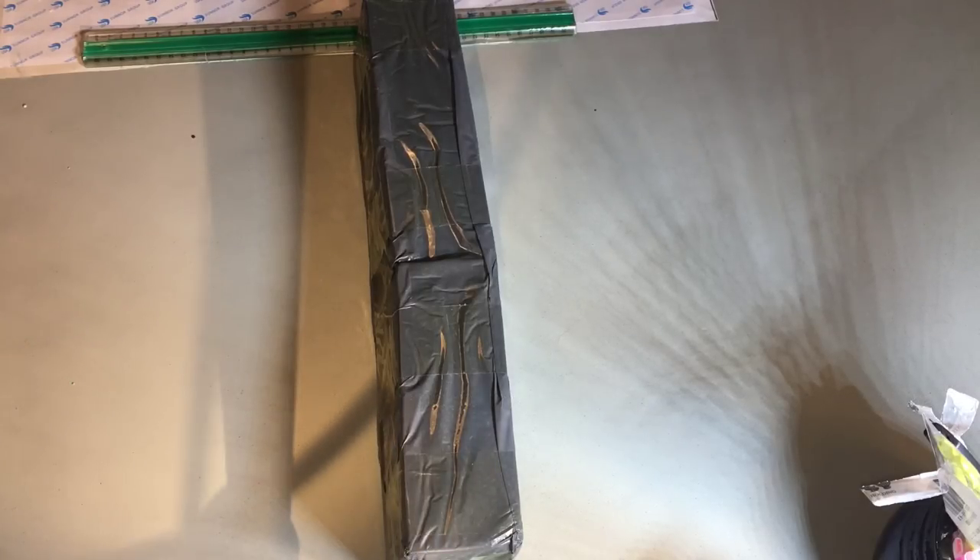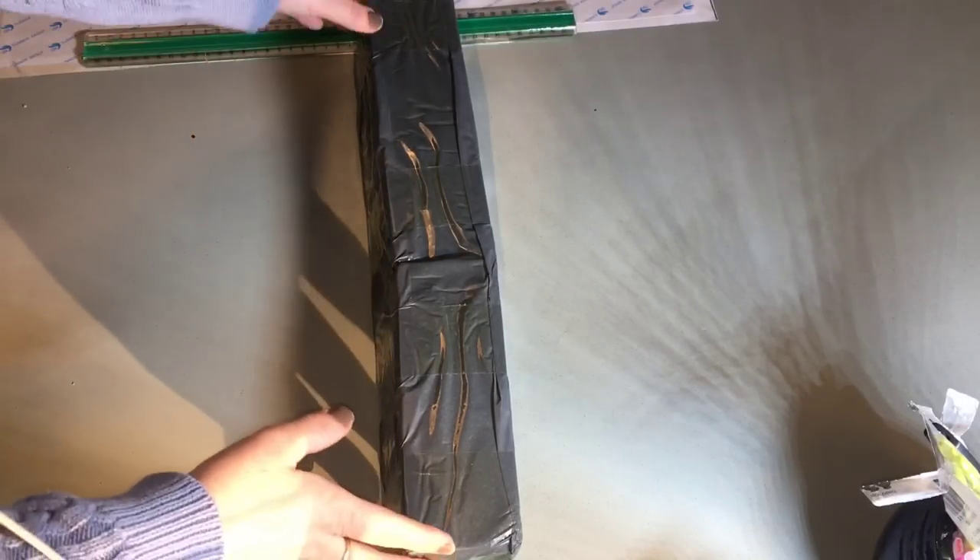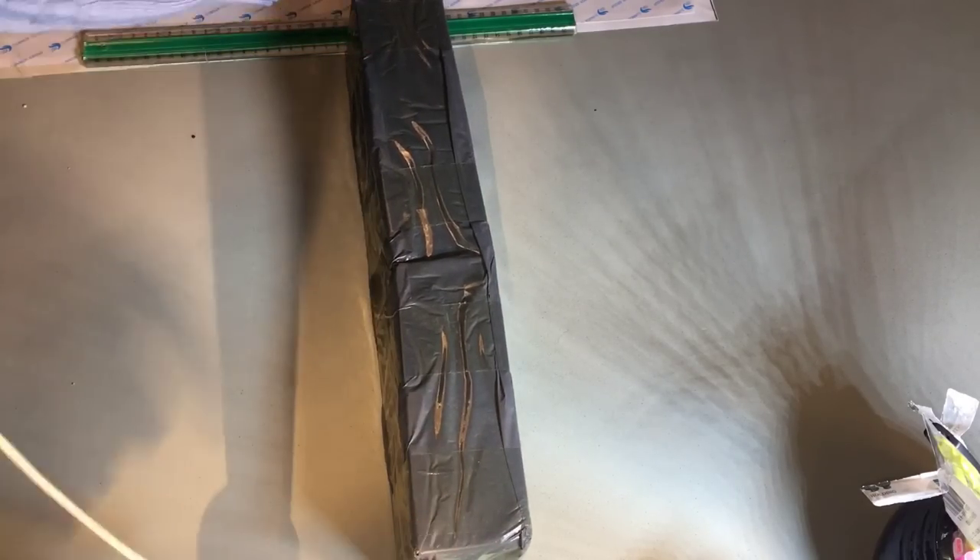Hi and welcome to the MyCraft channel. I have another unboxing for you today — it's a painting that I bought on AliExpress.